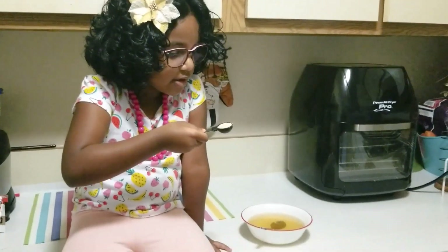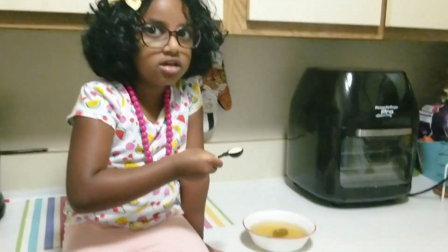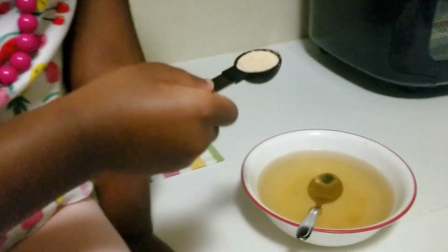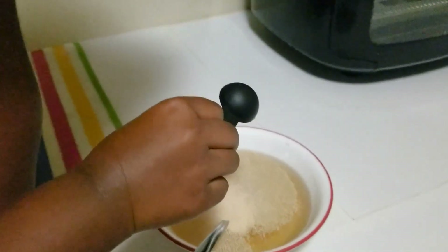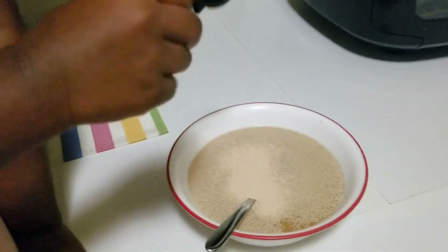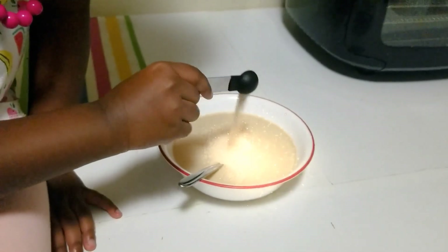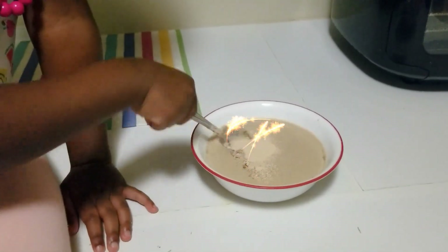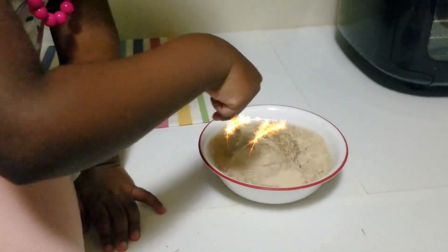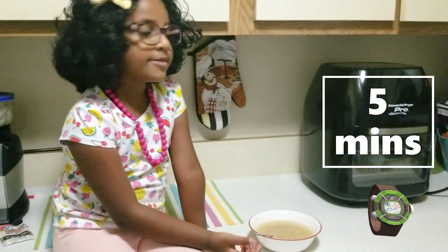That's it — 1.5 teaspoons of dry yeast. Let's look, there it goes. Let's mix it. Let it sit for 5 minutes.